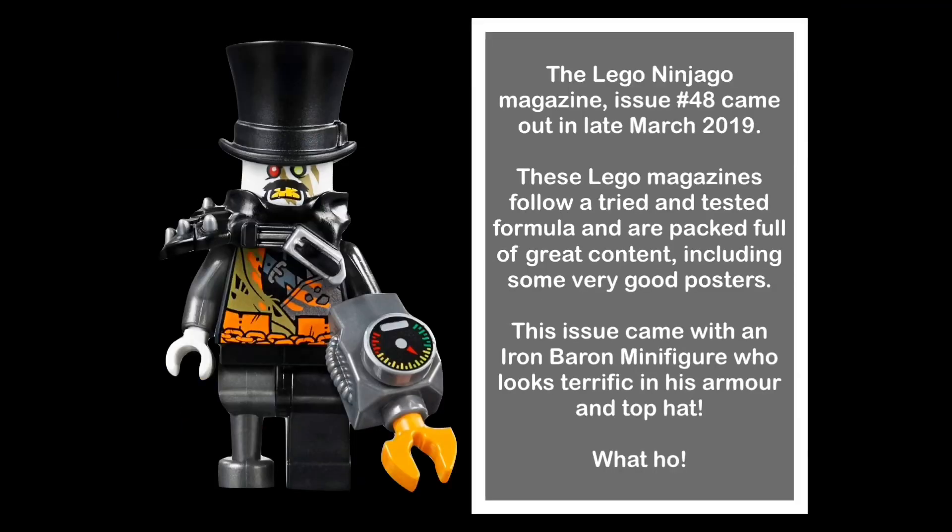Lego Ninjago magazine issue number 48 came out in late March 2019. These Lego magazines follow a tried and tested formula and are packed full of great content, including some very good posters. This issue came with an Iron Baron minifigure who looks terrific in his armor and top hat.